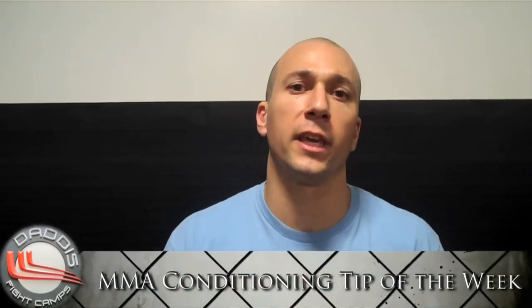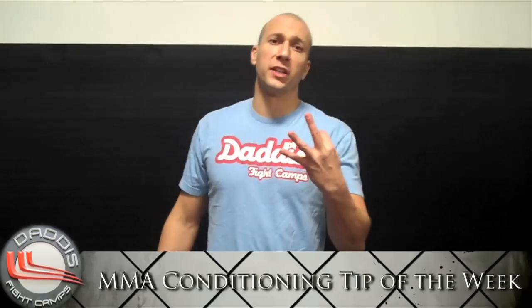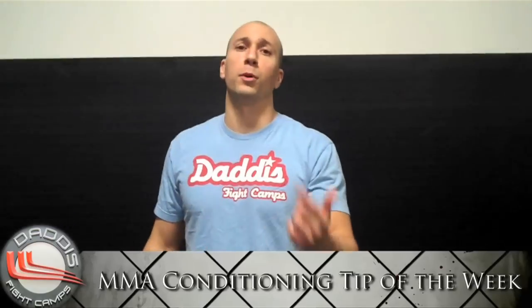Mike Palofini here, Datta's Fight Camps, Halmpton Branch, coming with your MMA conditioning tip of the week. We're putting three moves together. I'll break down each move, then I'll put the whole thing together.